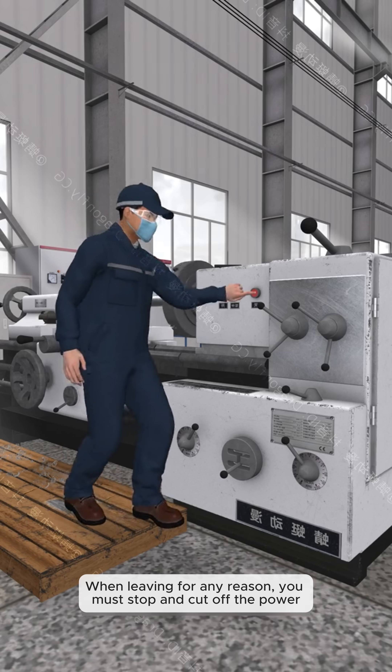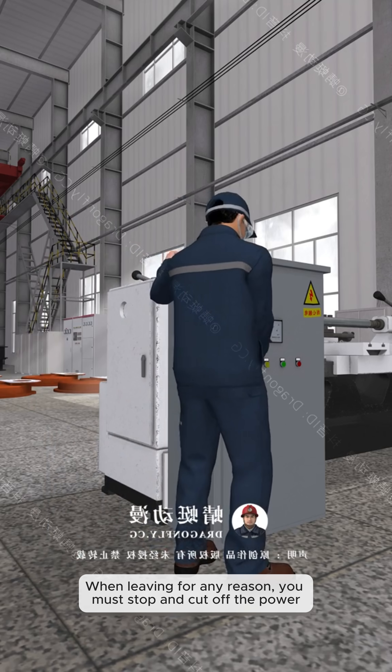Not allowed to leave work when the machine tool is running. When leaving for any reason, you must stop and cut off the power.